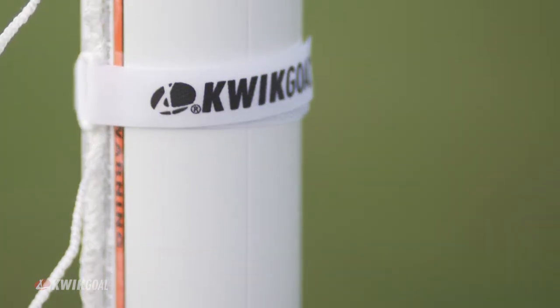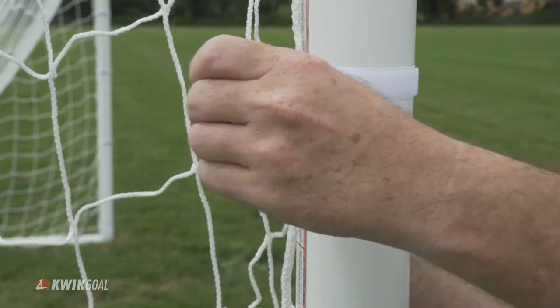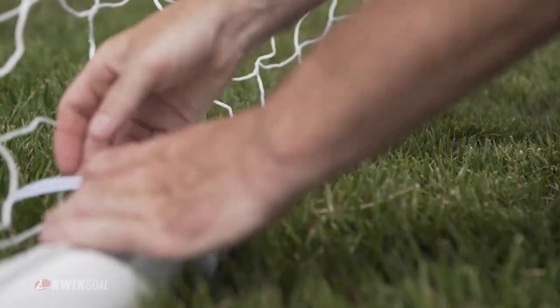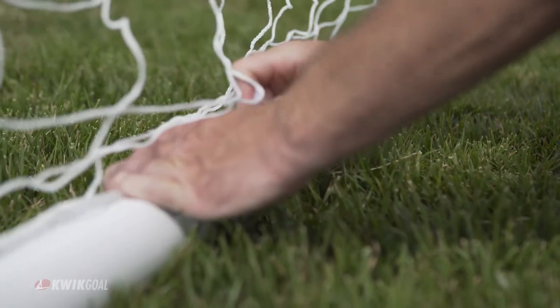Net Attachment Straps are adjustable pre-cut velcro straps, easily used by attaching the mesh of the net to the goal frame. We recommend using Net Attachment Straps on goals that have a post of a 2 inch diameter or greater.